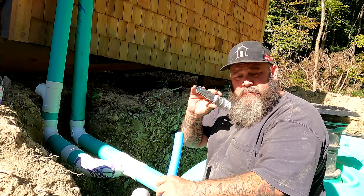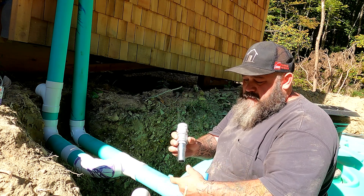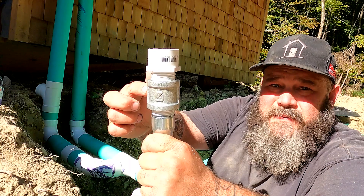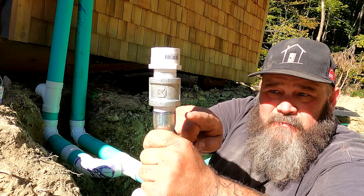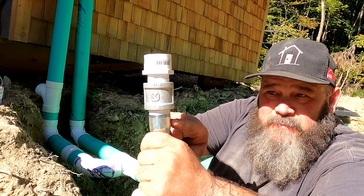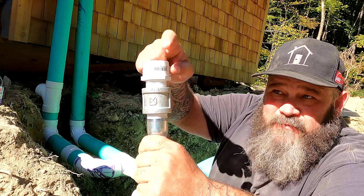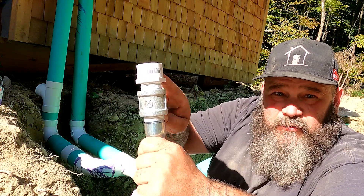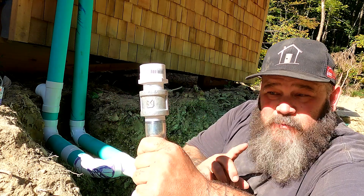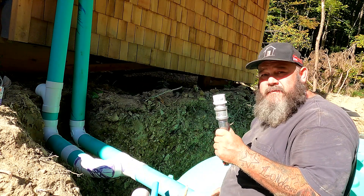We've got to convert it to schedule 40 PVC to go through the tank and plumb into the well pump. I've got a metal barb fitting that needs to go in here — we'll heat it up, shove it in, and use two hose clamps to hold it tight. To convert to PVC, I'm using a galvanized coupler in the middle. You don't want a male metal fitting inside a female PVC — you want it to be metal. Metal will expand more than PVC, and if this piece were PVC it would crack. This way, if it expands, it just gets bigger around the PVC and you won't have any cracks. Josh the plumber taught me that — I didn't come up with it on my own.